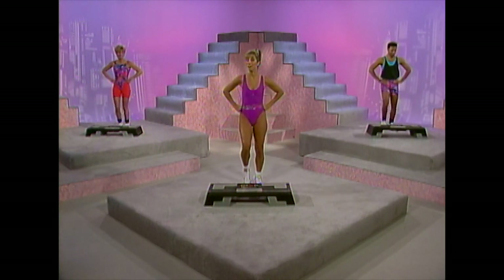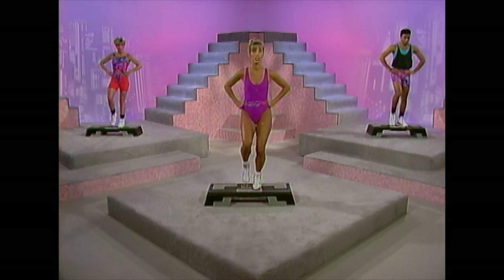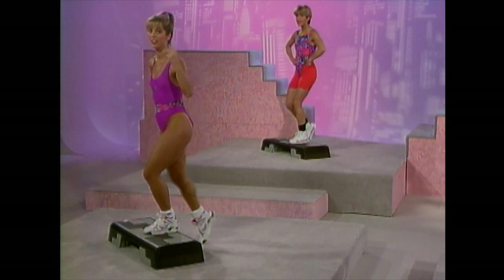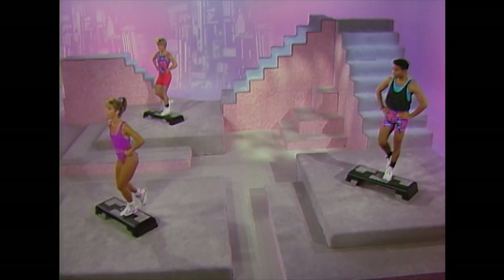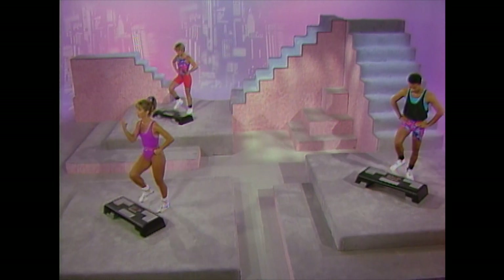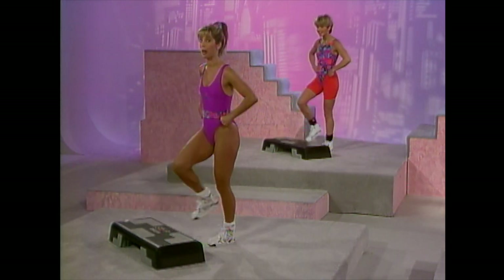Keep moving — we've got a new move to show you. Remember, do the best you can. We're going to start slow. And right leg — touch, down, tap. We're going to do four right here. Good posture. Two more, one more — then we're going to change feet. Change feet, left foot. Up, touch, down, touch. Three more, two more, up, touch, one more — now we go up to tempo.